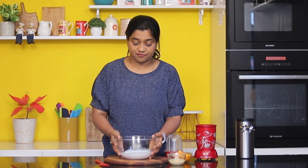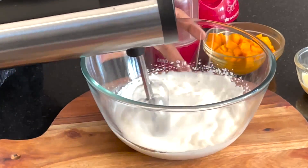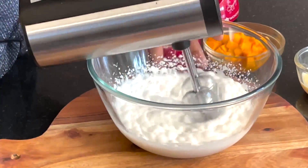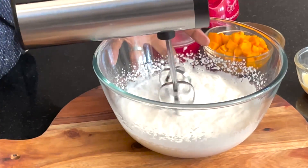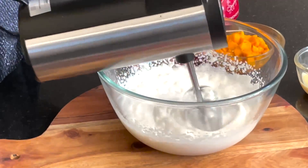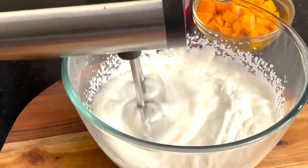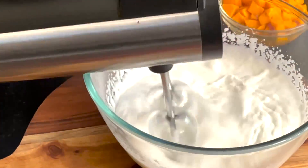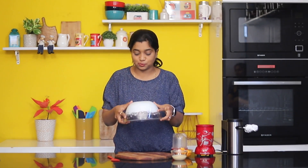First of all, I have whipped cream. We will whip it well. The whipped cream is perfectly whipped. If I turn it over, it doesn't fall down — that means the cream is perfectly whipped.